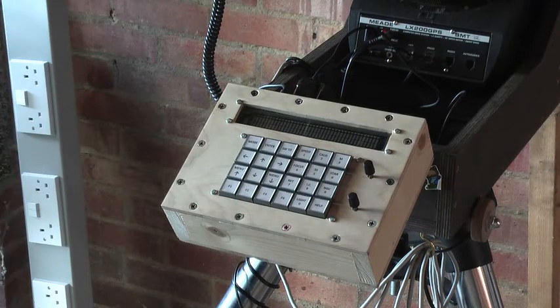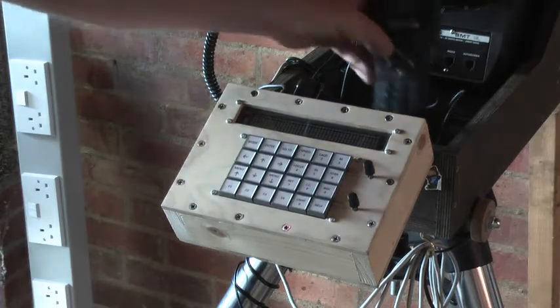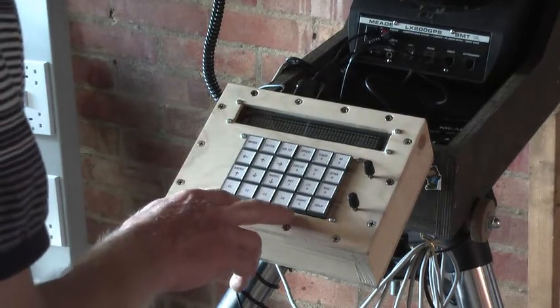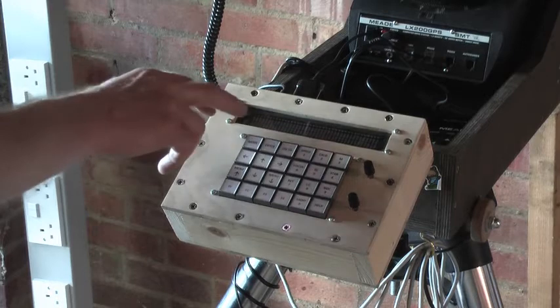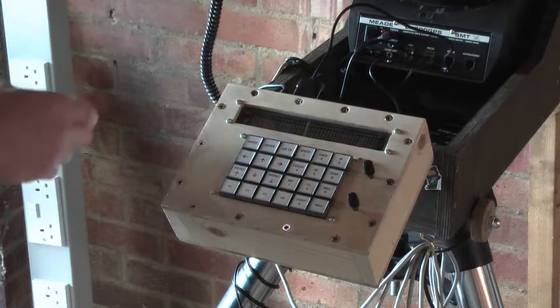The original keypad unfortunately suffered a malfunction and the display stopped working. So what we've done — we've taken the Pixi add-on and used the FPGA to implement the matrix keypad interface. We've also used the RS-232 level converter on the Pixi to provide a serial interface to the original handbox port on the telescope.